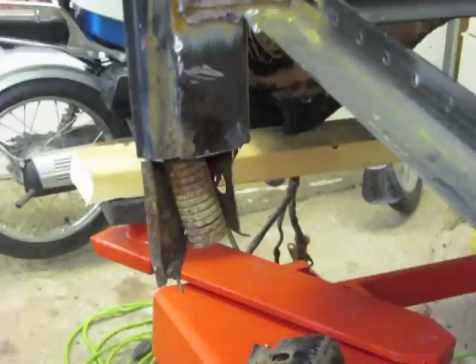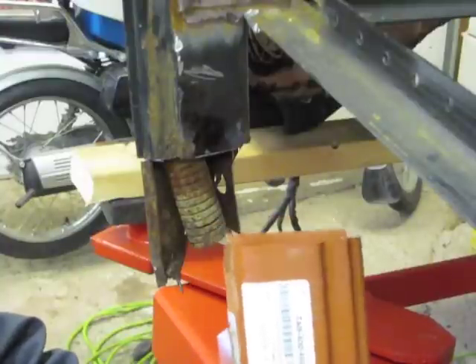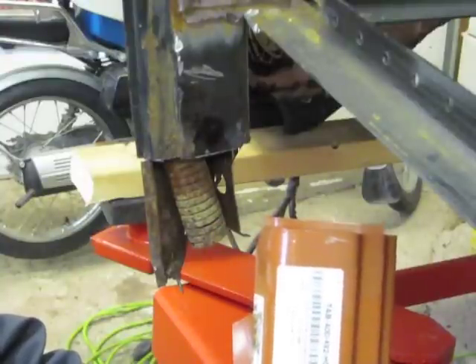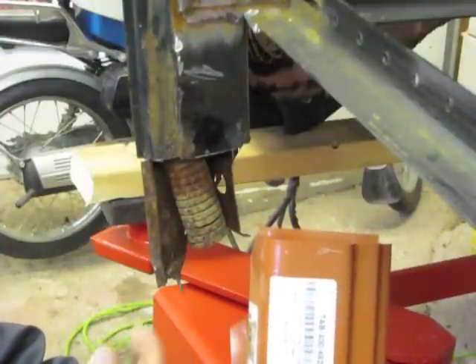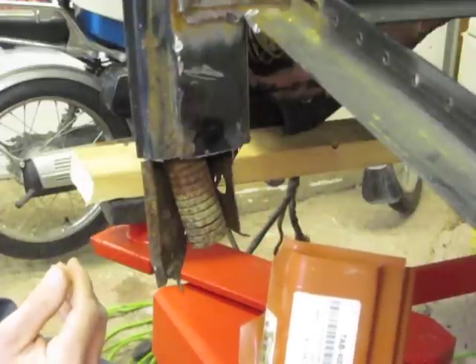We need to take a look at the new replacement panel — this one's for the other side — and determine how much of the panel to use, where to cut it, and where to weld it in place. I don't think there's any sense in replacing any more original metal than is needed.